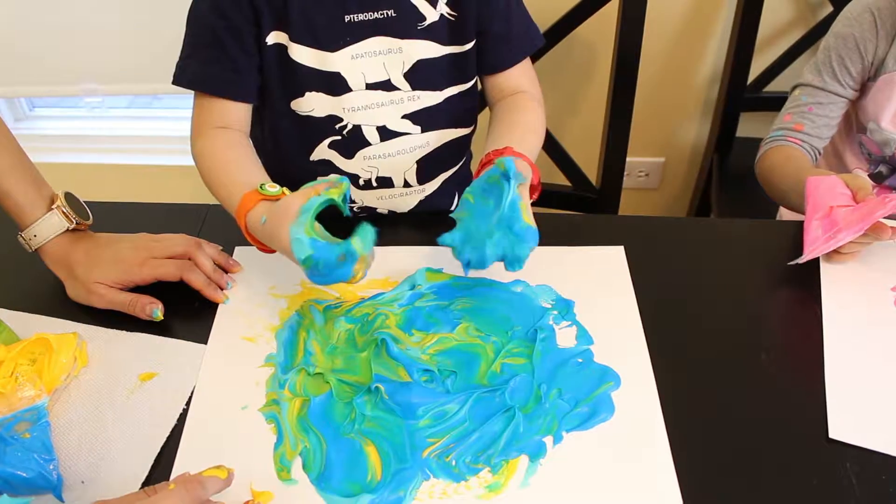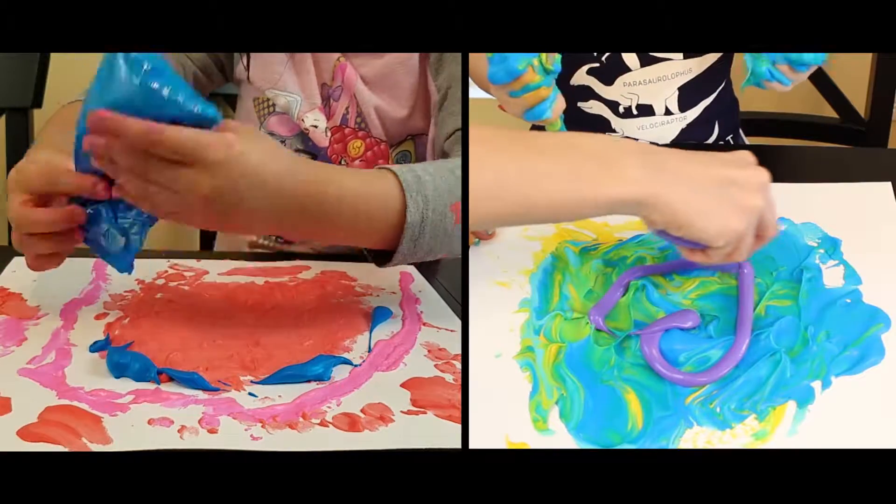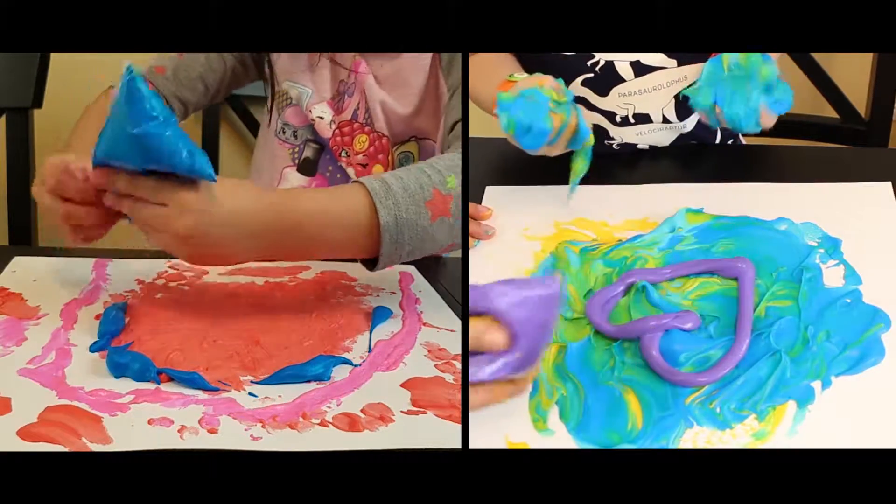Don't mind Damien. He just decided to go ahead and dive in and use his hands to paint — not thinking about how the food coloring is going to stain his hands for the next three days.